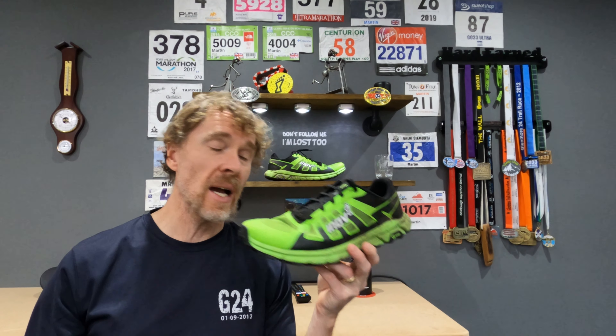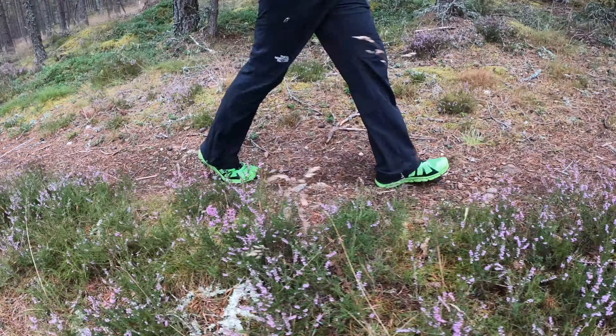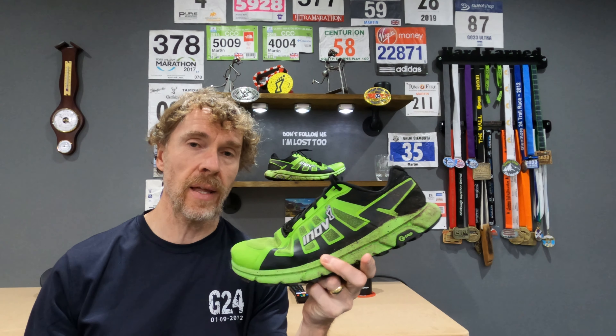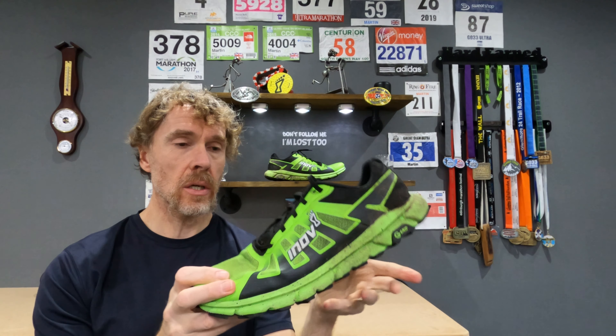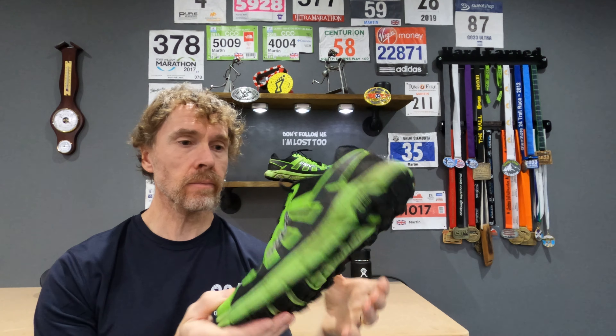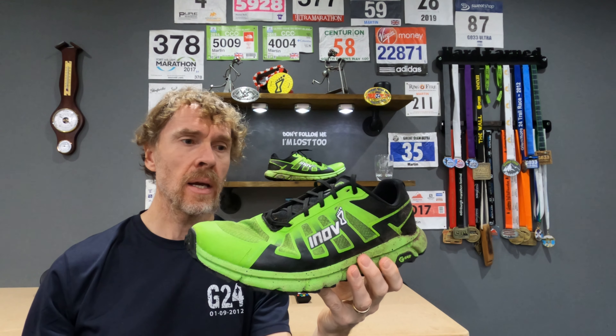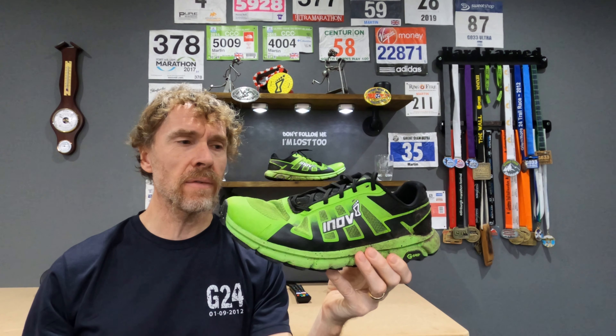I've also used these shoes on quite a few hikes. Instead of wearing a big heavy boot, I prefer something much lighter and they've coped really well for longer walks. So great for running and also great as a hiking shoe — for just getting out on the trails and going for a walk, they've been super comfy. Wear and tear wise, the outsole has had hardly any wear and the upper has got no tears. It's been a really good, tough, durable shoe.